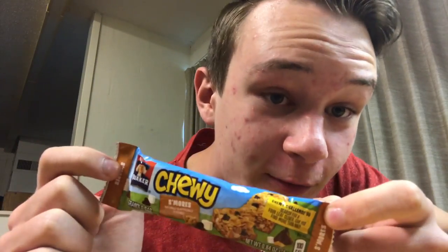A little background: yesterday I was out scavenging for food as usual in the dumpsters behind my house and behind the supermarkets, all that kind of stuff. I found something I've never found before — and it's still in a package. Today I have for you a Quaker Oats Chewy S'mores granola bar.